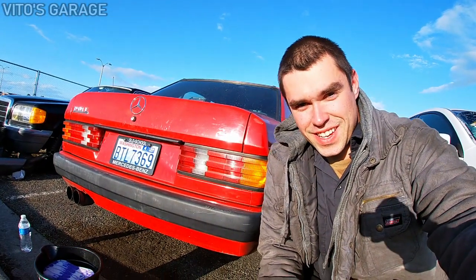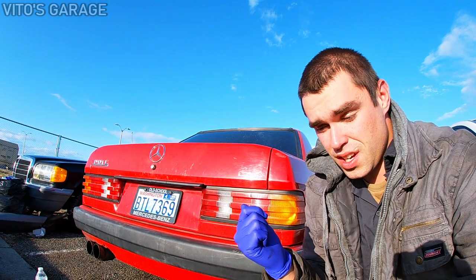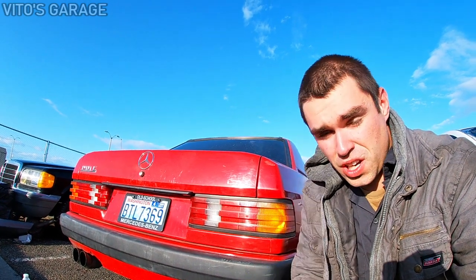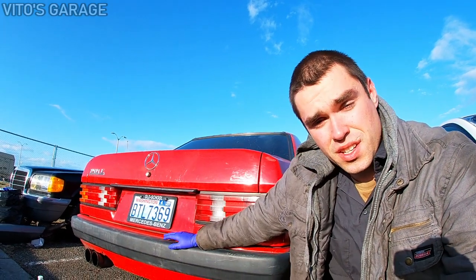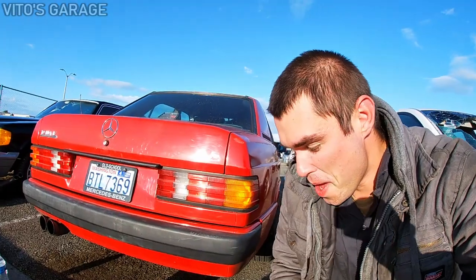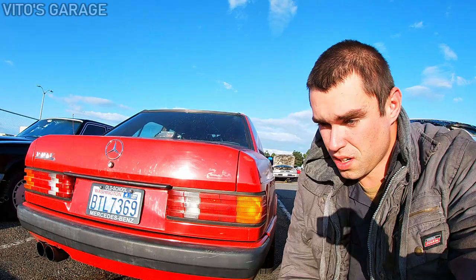Hey guys, welcome back to Mio's Garage. Today is gonna be part two of the 190E series. The engine is running rough — it's a hard start, has low power. I'm the kind of person that likes to diagnose stuff rather than just throwing parts at it, so I like to go ahead and diagnose it.